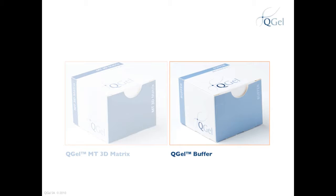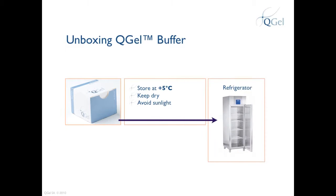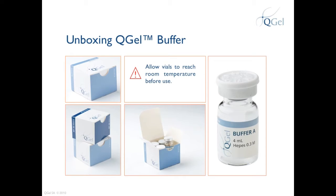So we've had a look at unboxing QGEL MT3D Matrix. Let's take a look at QGEL Buffer, and carefully take note of the different storage conditions. When you receive QGEL Buffer, store the box at plus 5 degrees Celsius in a dry, dark place. A temperature-controlled refrigerator is recommended to store QGEL Buffer. When you decide to perform your experiment, allow the vials to reach room temperature before opening them.